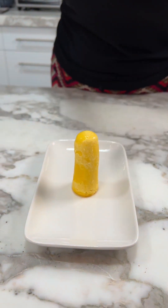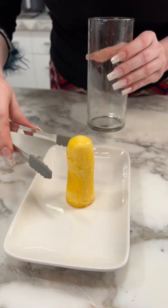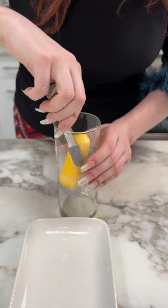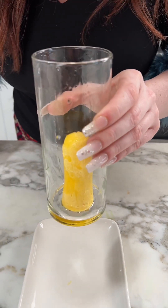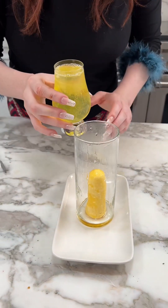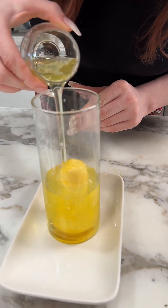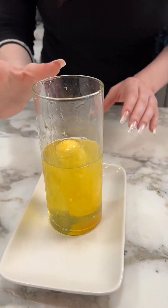Once the egg is cooled off you should be able to just pour it right out. Then you want to take your boiled yolks and put them into another container, right in the middle, and we're gonna pour our egg whites over the top just like that.